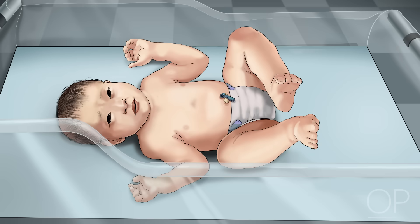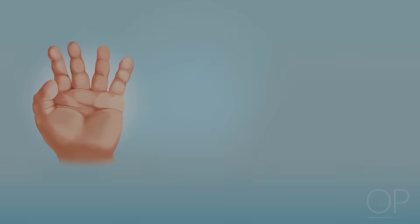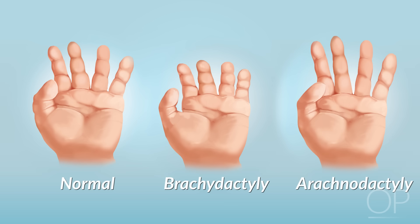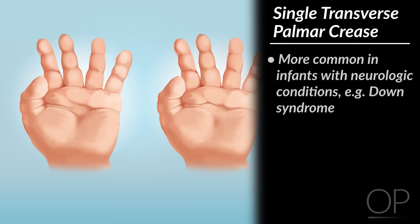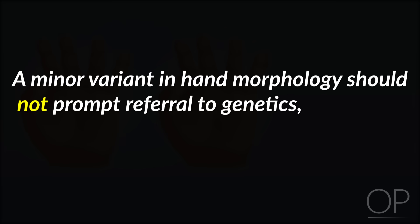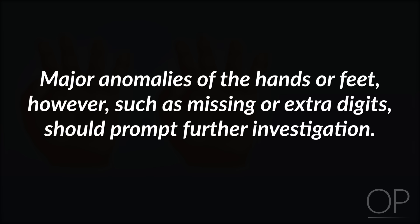Extremities. Are there ten fingers and ten toes? Many infants have a small nubbin of skin attached to the exterior of the fifth finger. This is a normal finding and may have been inherited. What about the length of the digits? Do the fingers appear short, called brachydactyly, or long, called arachnodactyly? Next, assess the palms. A lone horizontal crease in the palm is called a single transverse palmar crease. While this minor variant is more common in infants with neurologic conditions such as Down syndrome, it is also found in about 1% of the general population. A minor variant in hand morphology should not prompt referral to genetics unless it is one finding among a constellation of others. Major anomalies of the hands or feet, however, such as missing or extra digits, should prompt further investigation.